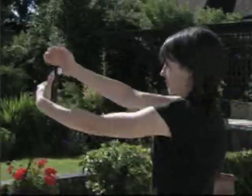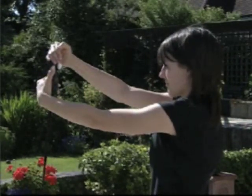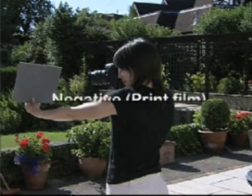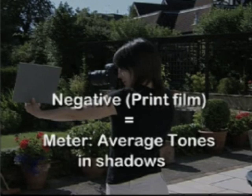Whether you use a grey card or an incident light meter, one more factor needs to be accounted for. Negative film is better at recording detail in highlights than in the shadows, so the average tones used for metering need to be in the shade, not in the sunlight, especially when photographing towards the light.